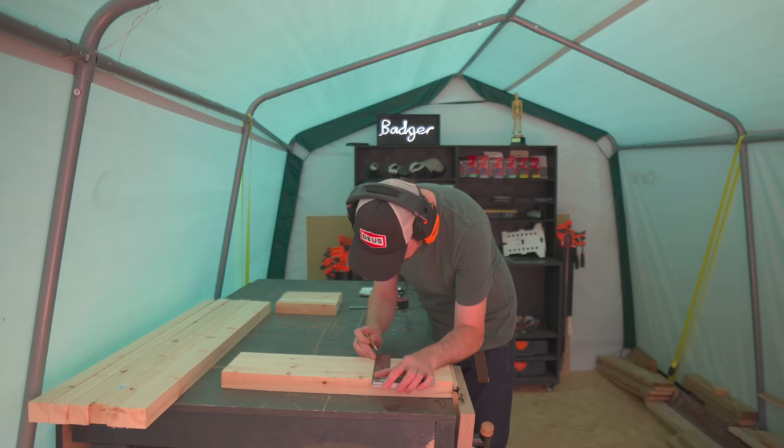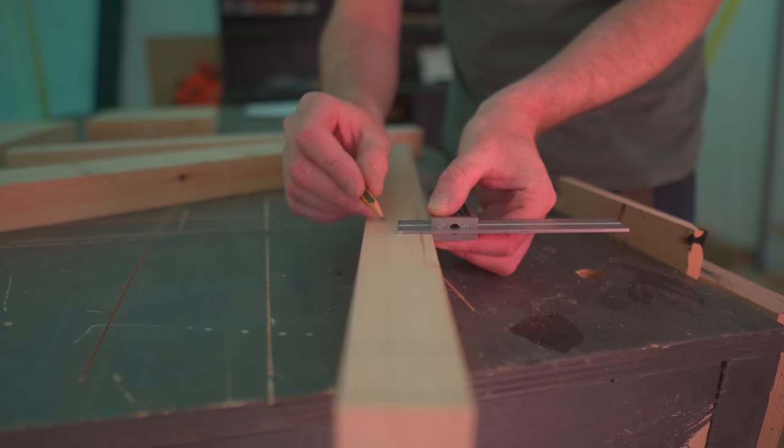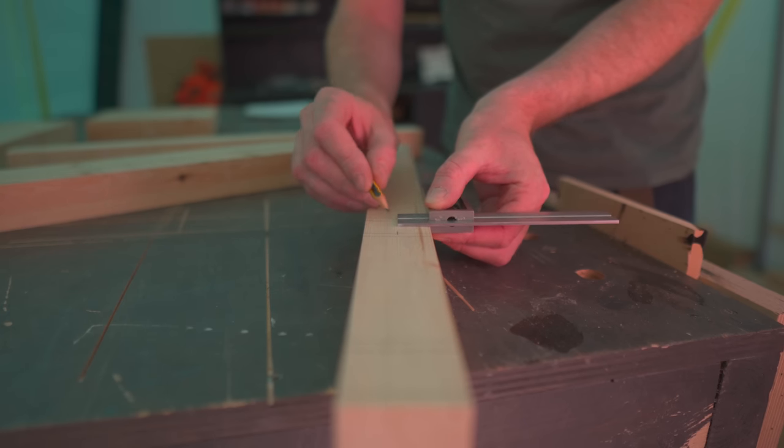I could put this together with my favourite method — dowels — or just screw it together, but I'm going to challenge myself and go for some mortise and tenons. So first, I'm going to mark out where I want the mortises to go.